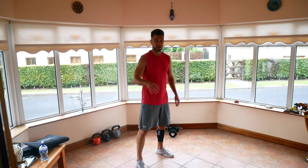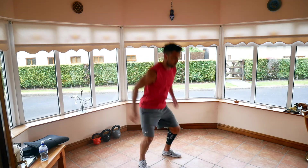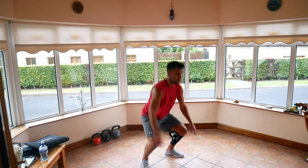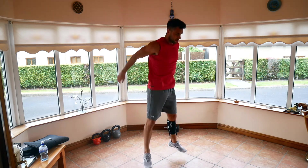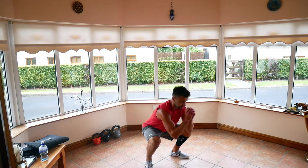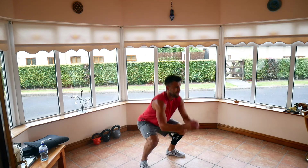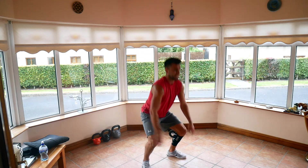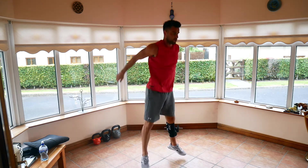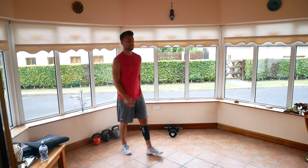Try to push through it. Two, one, let's go. Remember to control that breathing — breathe in on the way down, breathe out on the way up. Nice and low into the squat every single time. Halfway, only 20 seconds left. 10 seconds left, let's keep working. Two, one. Legs felt that one.